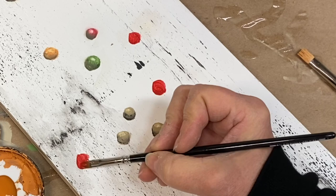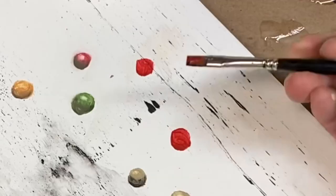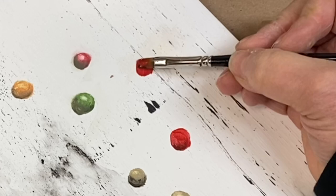Paint a circle, blend the base color and shadow color on another surface and shade. Then remove just a bit of that paint.